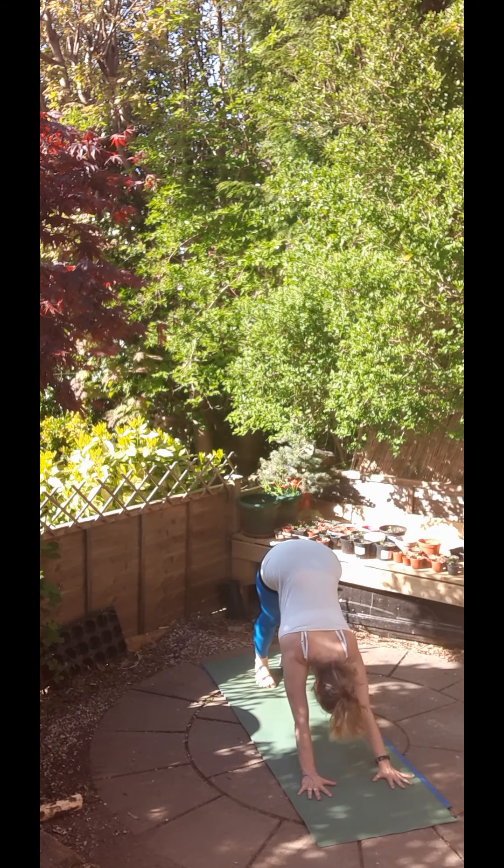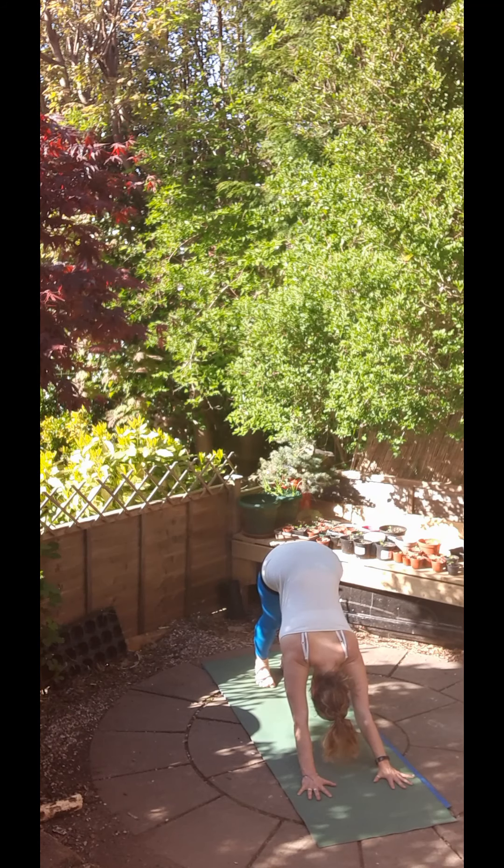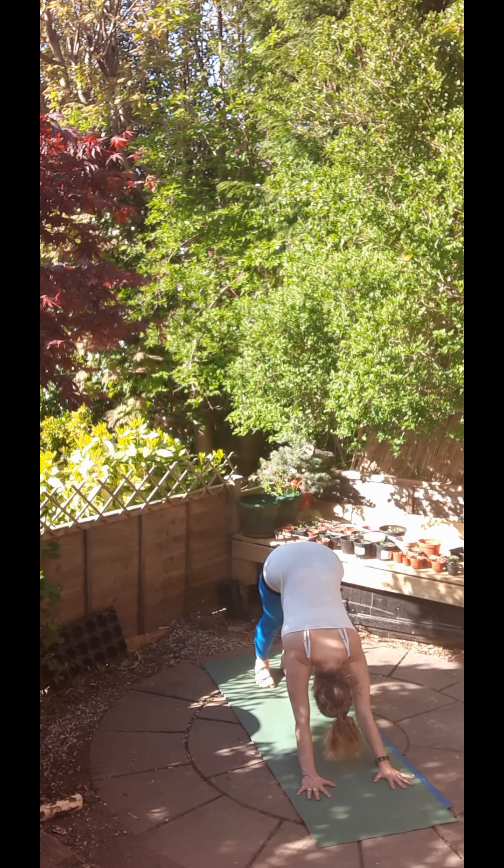And here we'll stay for five breaths, just making sure that the fingers are spread out wide, middle fingers pointing forward, want a long straight back, shoulders drawing back away from the ears. Pull that tummy in and listen to the Ujjayi breathing.